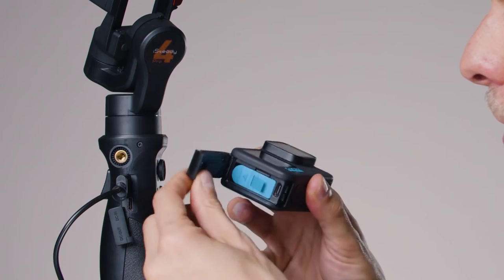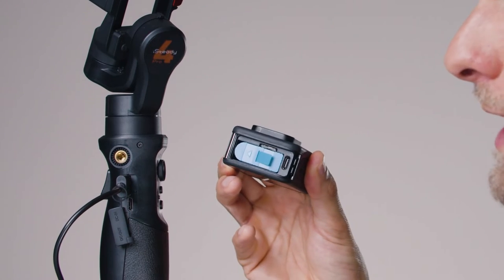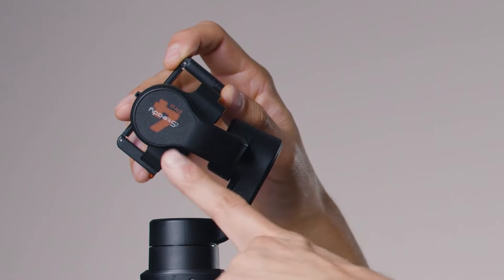For that option, we need to remove the side door of the GoPro — just take it off. Now we need to mount the GoPro on the gimbal upside down, and I'll give you the reason why in a second. First, to mount the camera properly, hold your gimbal and make sure you can read the number four of the iSteady Pro 4 logo upright.